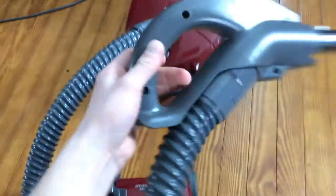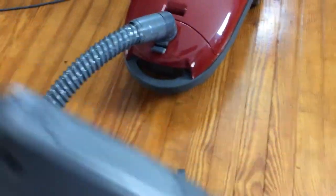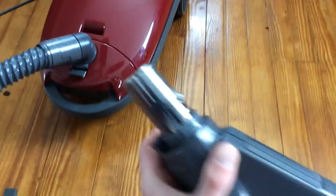Sorry about that — this thing's very stiff to get off since it's practically new. You push that button in and it slides off of your wand. I think where they were having trouble is removing the hose from the canister.